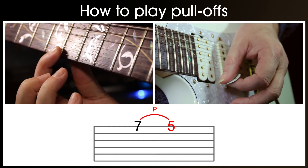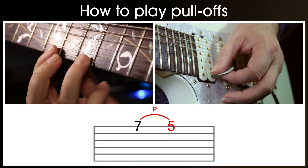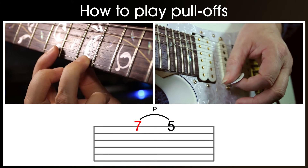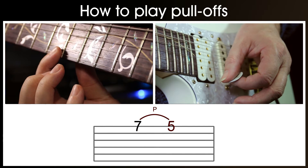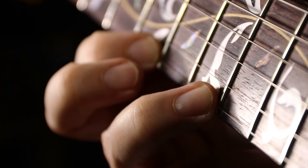We pluck the 7 and then pull away to the 5. Notice how the finger plucks the string as it's removed from the guitar. To practice this technique and build up strength, you can actually achieve the pull-off without using the plectrum hand at all.